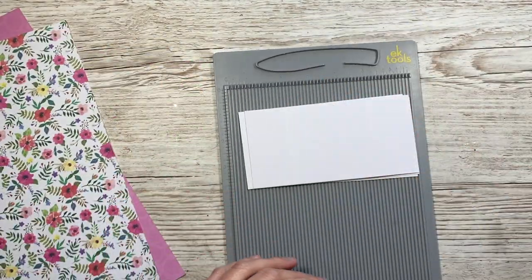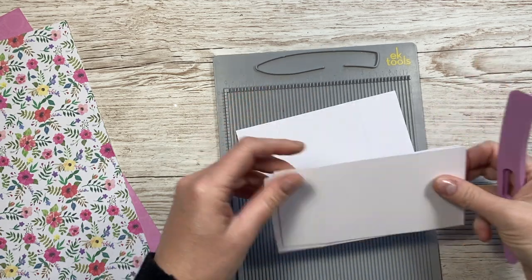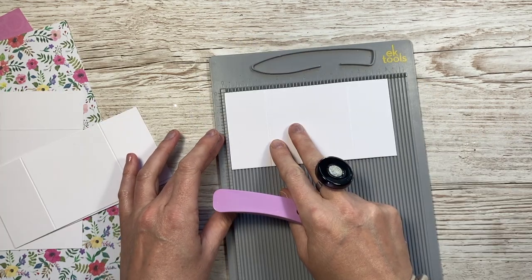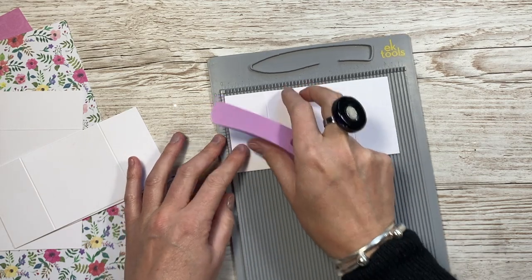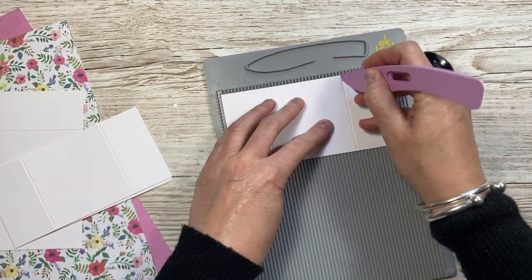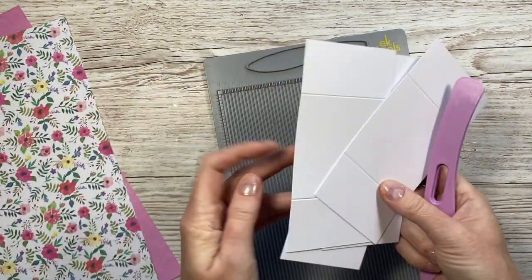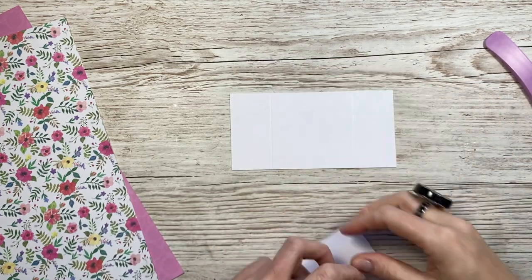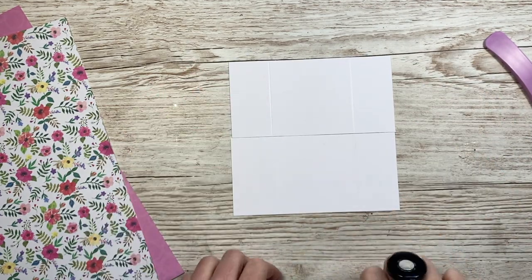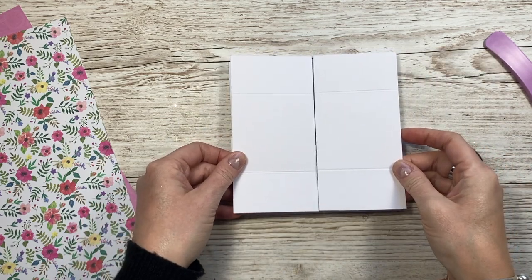Card number two - we're going to make a never-ending card. I have two of these already on the channel but made quite a few years ago. This is a perfect one for using paper scraps. You'll want to cut four pieces of six by three, and on all of them you're going to score along the six inch side at one and a half and four and a half. I've already got my four pieces ready.